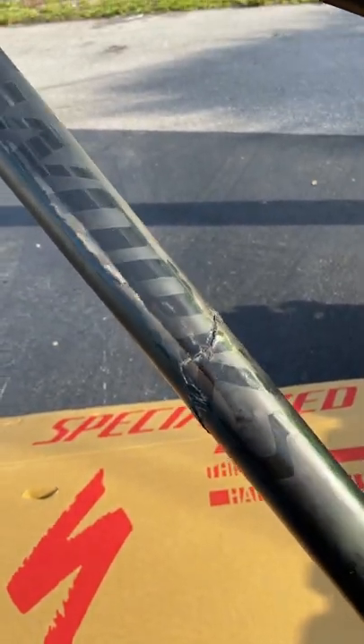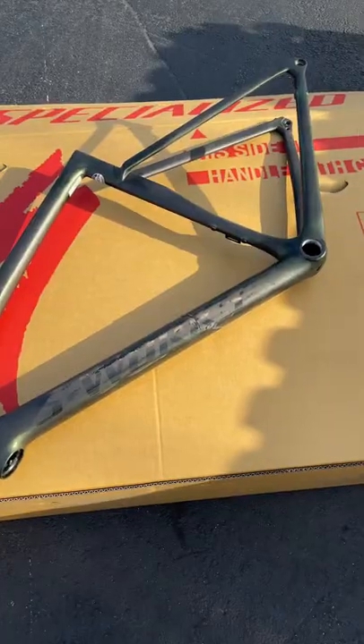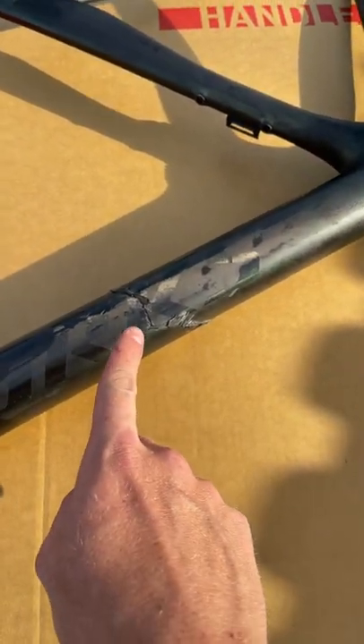How to tell if your carbon fiber road bike has a crack in it. First, locate what you think is a crack. I think that's a crack.